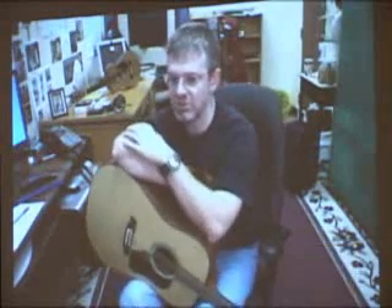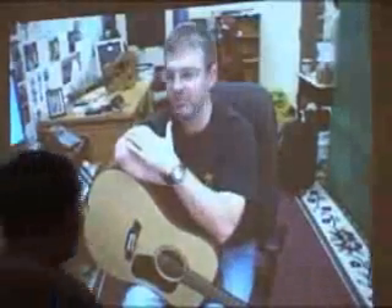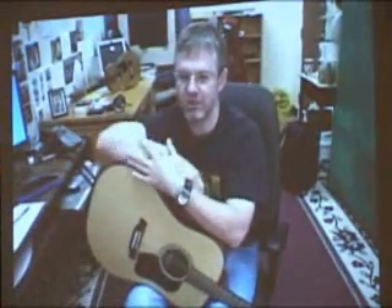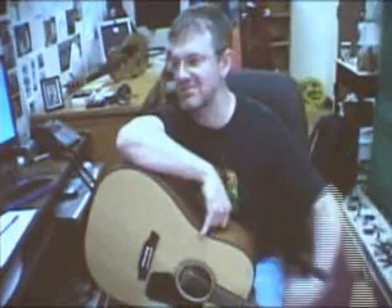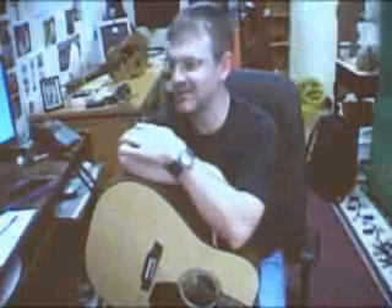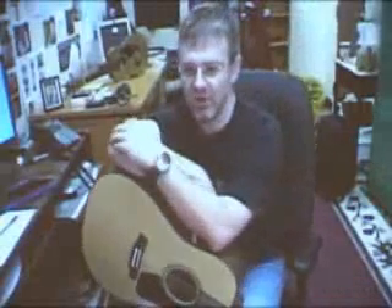The first one is called Experiencing Music, and that's a general music course. It's open to anybody, no prerequisites. Any student who wants to take it can take it, and it satisfies their fine arts requirement for high school graduation, so it's a very popular course. The second course that we started doing this year is called Applied Guitar, and hence the guitar you see here.